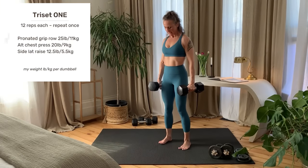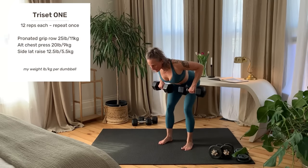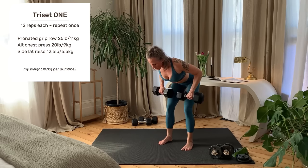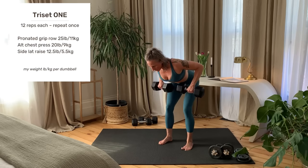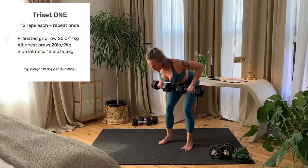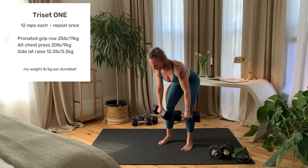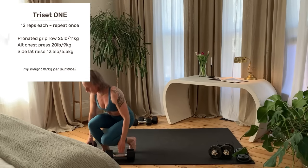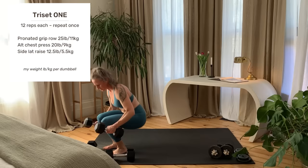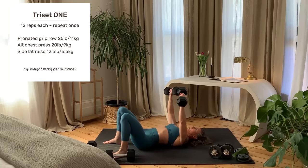Getting set up. And starting right now. Last rep. And set your weights down.